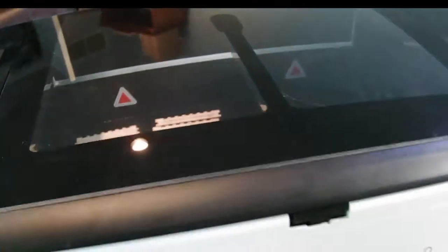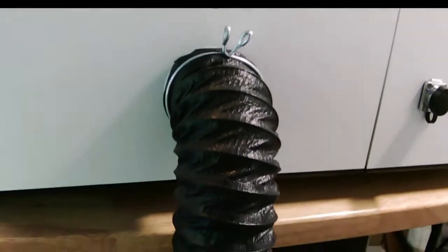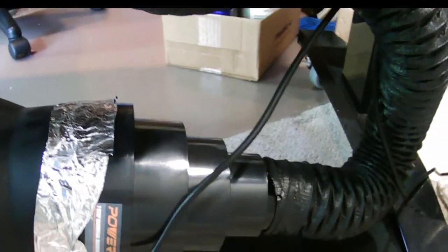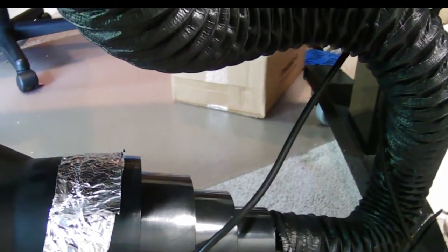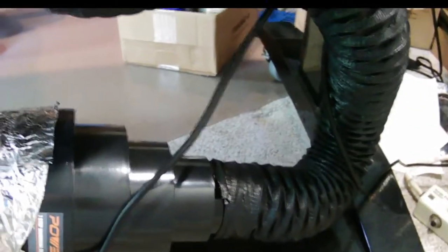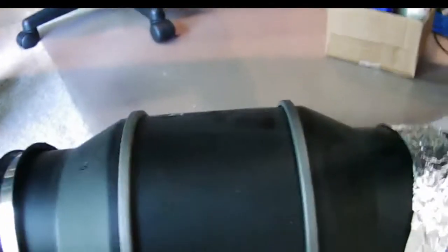Alright, so here we have the Laserbox Rotary Edition. Got some stuff cooking in there. We have their standard output and then what's called a reducer — this is a universal reducer. I had to cut it to the correct size so it fits the hose but doesn't block off. And then into here, this is the AC Infinity.